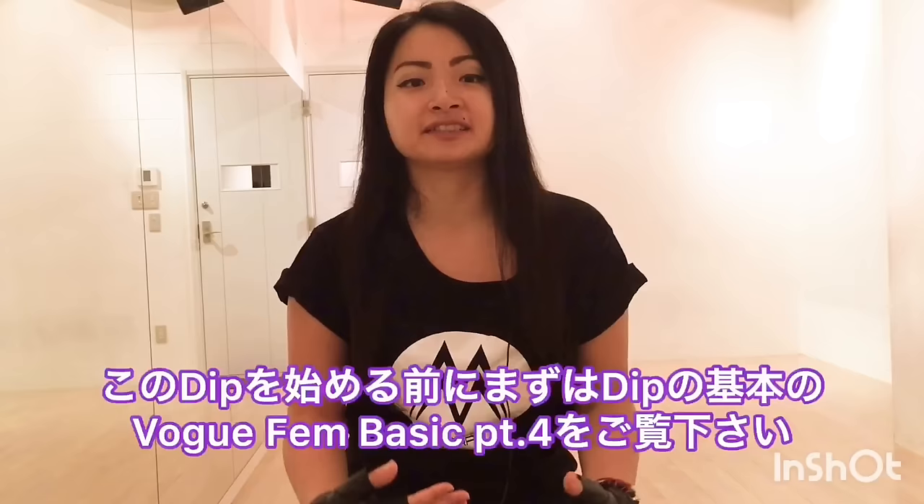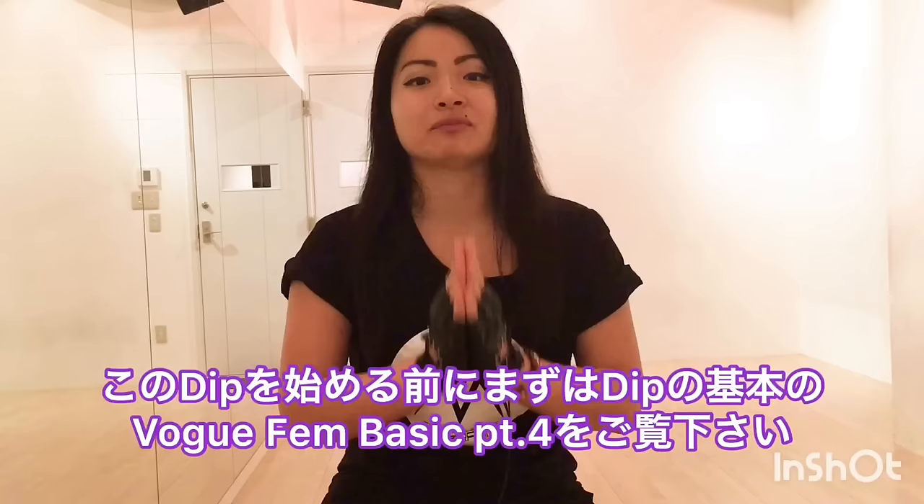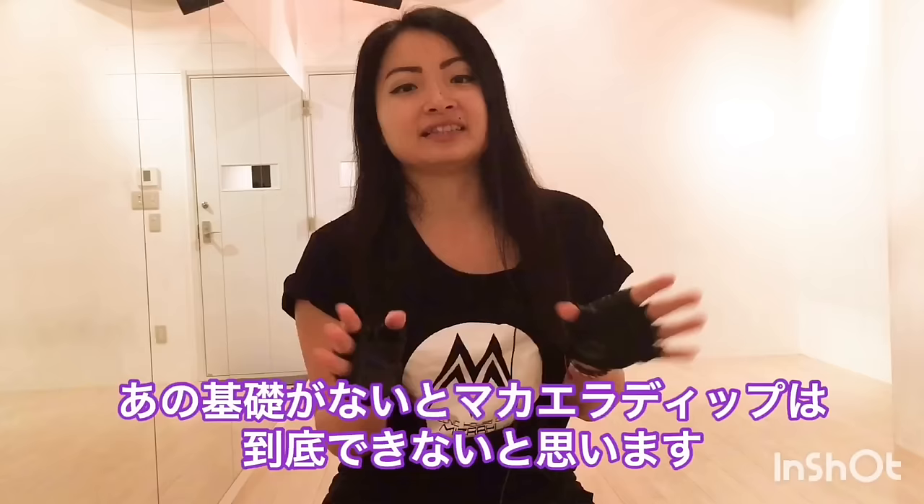Before you start this, please watch that Vulcan basic part 4, for your basics. Without that basic, you cannot do this Makaila dip at all.